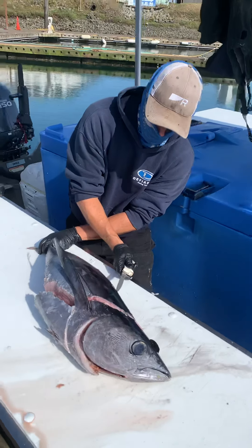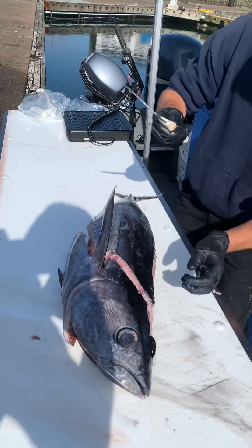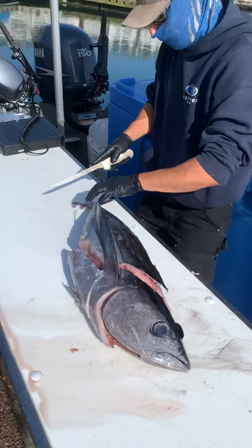Here's a critical cut right here. Get this tab going — this will be your handle. To peel the skin back, do a wrist cut.